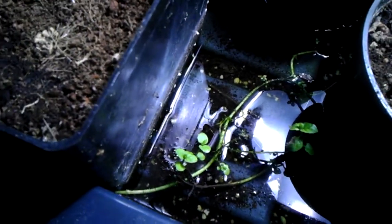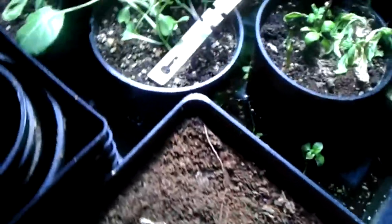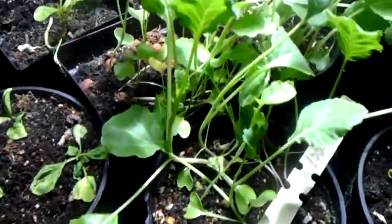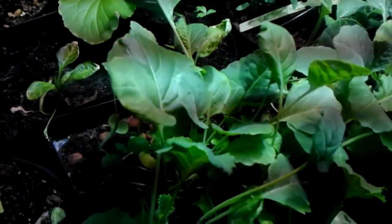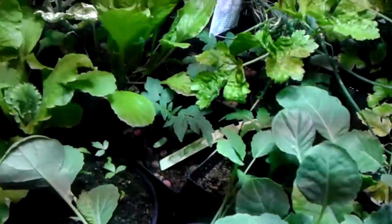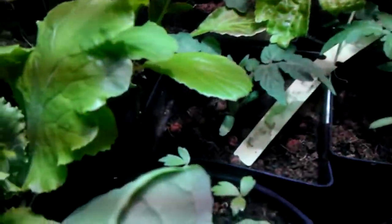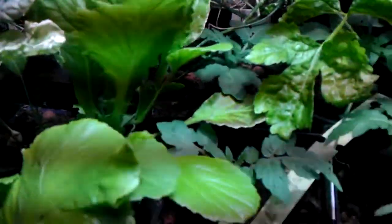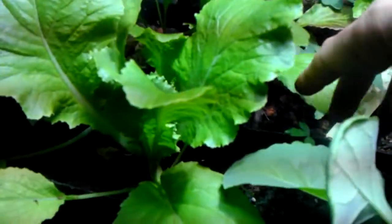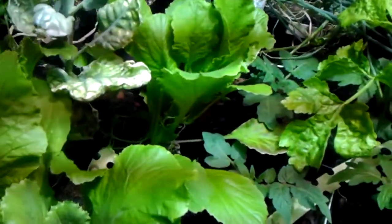Here's a stray mint that was in a pot and kind of got out of the pot. I'm letting it roam around for now — it's not too dangerous. I've got some kales growing here. These are some flat-leaf kale, they're called 1,000-head kale, and they're doing very well. Somewhere in here there are a few tomatoes — I think they're called totem tomatoes. They're very small, not going to get more than a couple feet, but they produce really nicely.